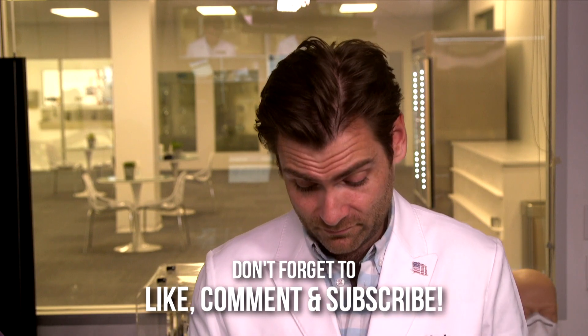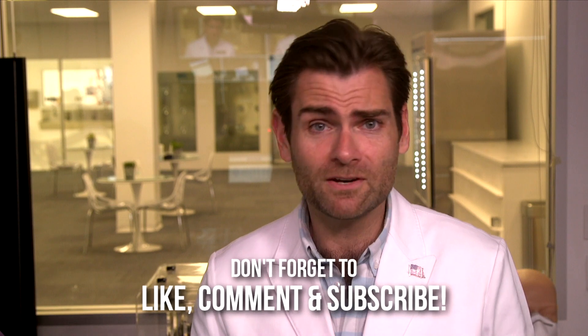Thank you guys so much for watching. I appreciate you. And if you appreciate me as much as I appreciate you, give me a like or subscribe. Or you could just watch my videos for free — actually, it's free, you don't have to do anything. I'll catch you on the next test. Thank you.